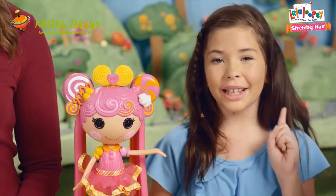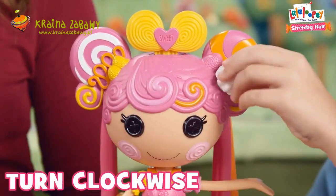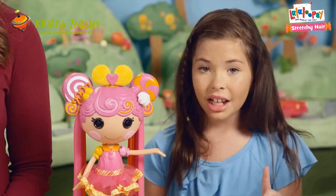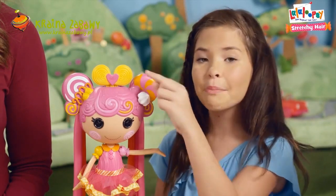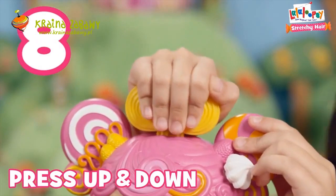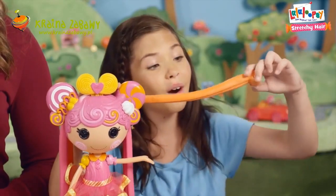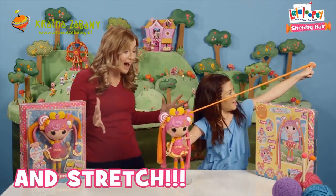No problem. To begin, you have to close the white frosting cap by turning it clockwise. Next, press the sweet bulb pump on top of her head up and down repeatedly at least ten times to remove the air from the hair strands. When you're done, stretch your hair all the way out like this. Her hair stretches so far.